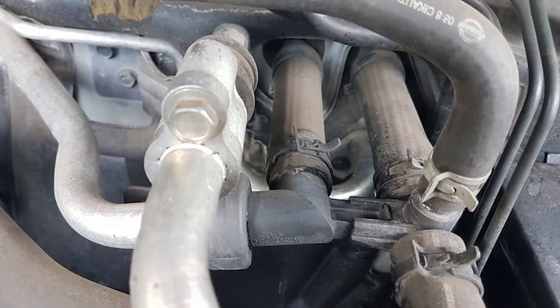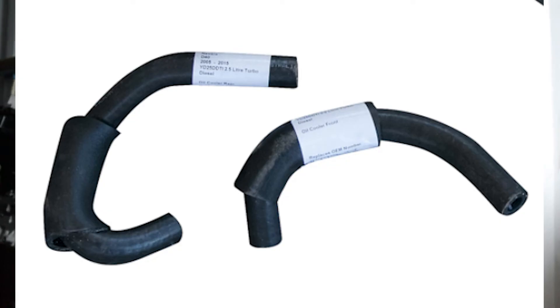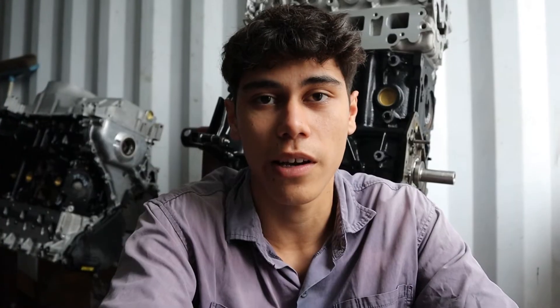The main reason people always have to do heads on the YD25s is because they've overheated them. On the D40s, usually what causes it is either the radiator top tank, the heater hose plastic fittings, the oil cooler hoses, or the EGR pipe. One of them will break, they'll lose coolant and overheat, and then you've got to do the cylinder head. So you need to find out what broke first so you can fix that — otherwise if you just replace the cylinder head without fixing the cause, you'll just cook it again.